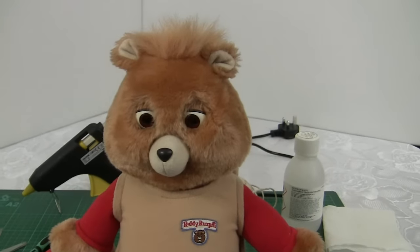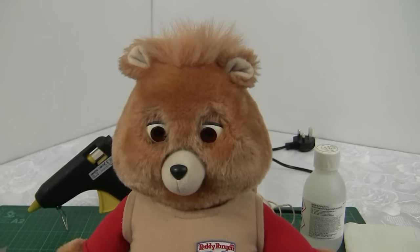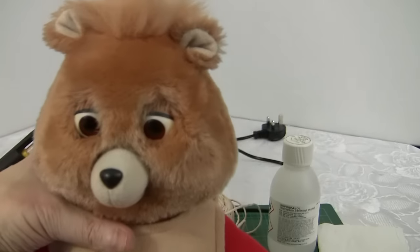Hello there and welcome to workshop 1138. I'm Robin and today I'm going to be looking at this 1992 Play School Teddy Ruxpin.